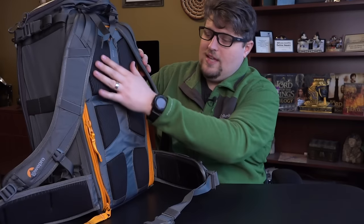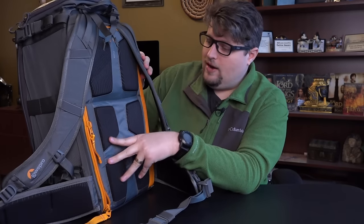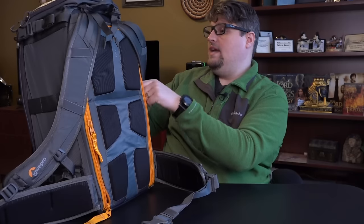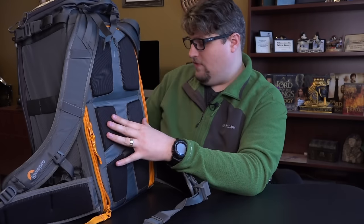It still has the active zone technology on the back, so it's very breathable and comfortable to wear. I've been using this for about a week now — I've taken it on two or three longer hikes and it really is very breathable.